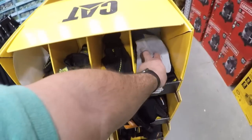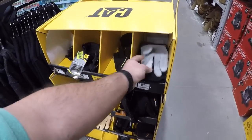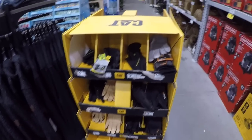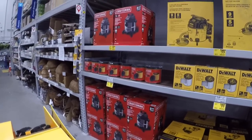And you got some Free Country workwear out here, and we got some nice CAT gloves mixed in with some Timberland. Now here we got the shop vacs.